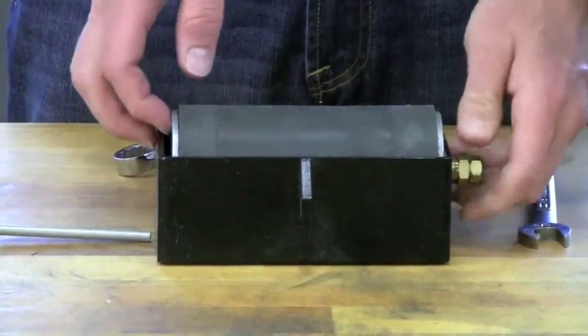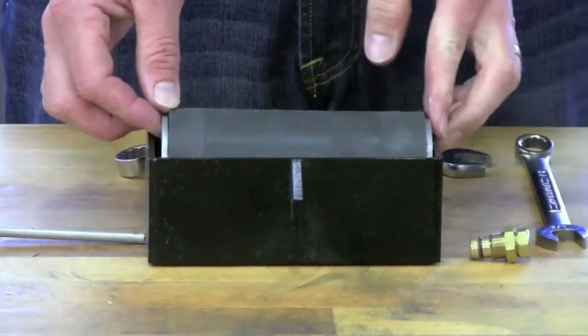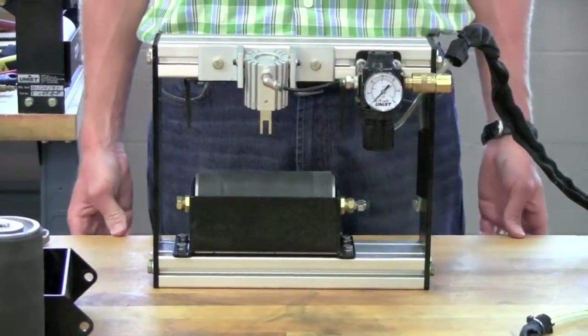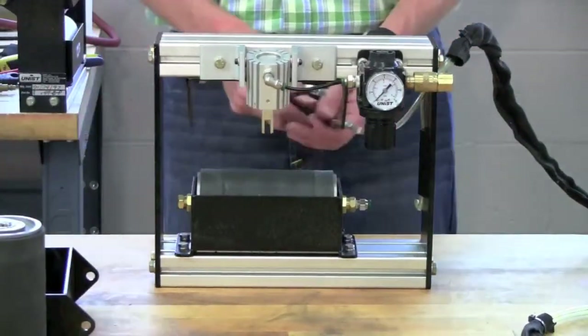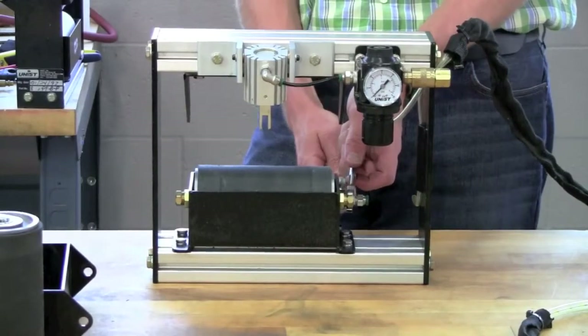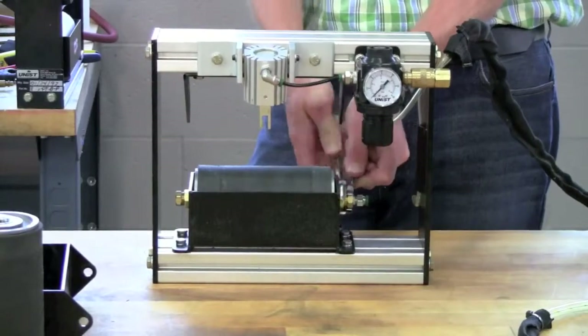Simply pull them out of the roller assembly once they've been threaded out far enough. After you've removed the upper roller assembly from the upper roller carrier, you can repeat the process on the lower roller. Use the 5/8-inch hex wrench to hold the dispenser tube steady while you loosen the jam nut with the 3/4-inch wrench.